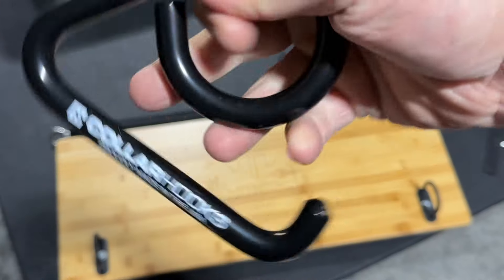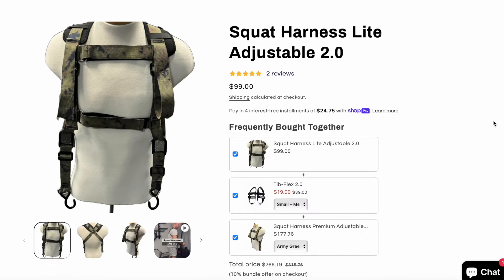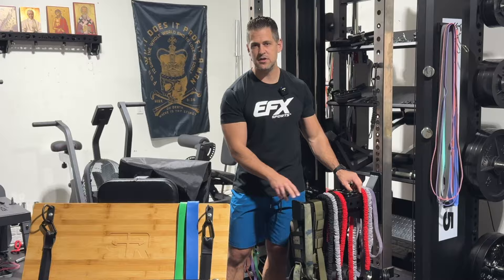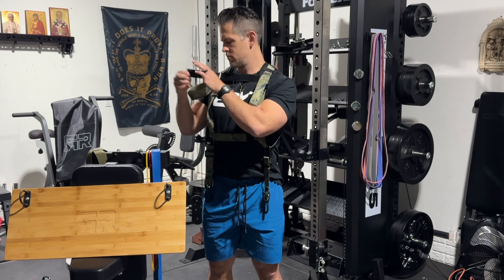I'm going to give away, in one package, a pair of collar hooks and then a pair of Jason's version two light squat harness — it's his lighter one. I've only put it on one time, so it's pretty much brand new. He sent it to me a while back to try on. All you've got to do is leave a comment down below and I will draw a random winner within a week's time. I'm only shipping this out to a continental U.S. person though.